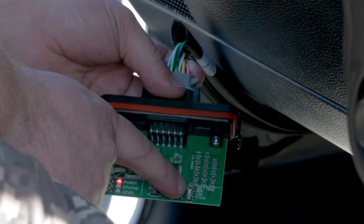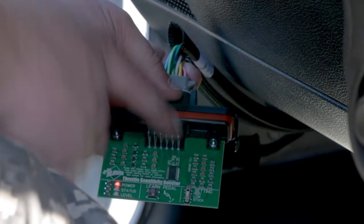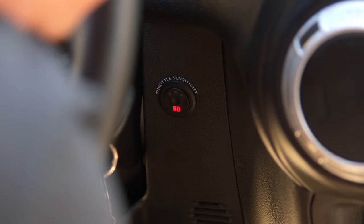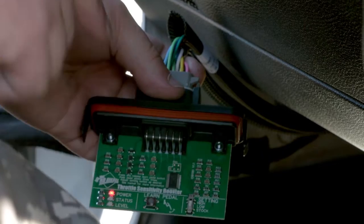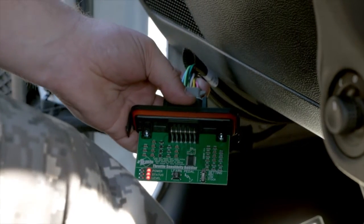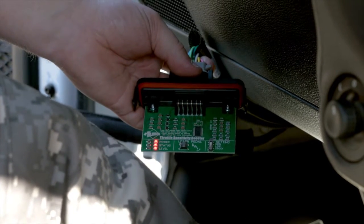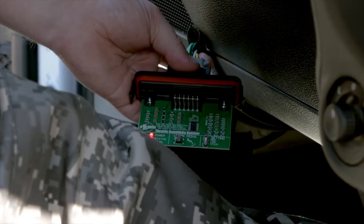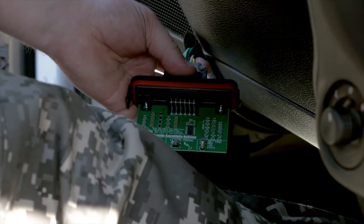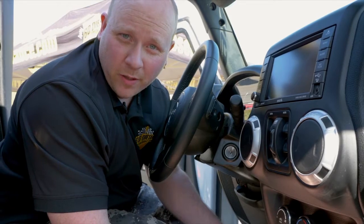Make sure that the switch on the circuit board is set to stock. This is the switch you would use if you don't have the in-dash button — you can change levels here. To learn the pedal, just press and release the learn pedal button, then cycle the pedal to the floor and back three times in succession over about 15 seconds or so. With the pedal learned, put the cover back on the module and secure it up under the dash.